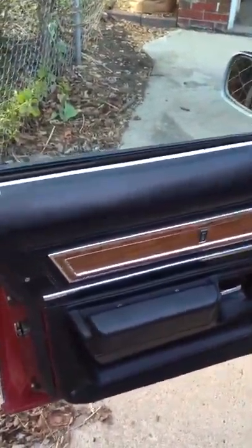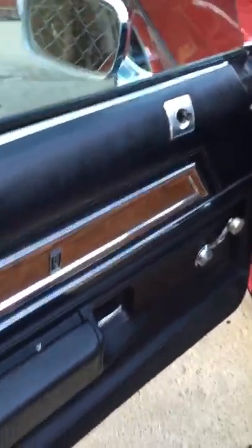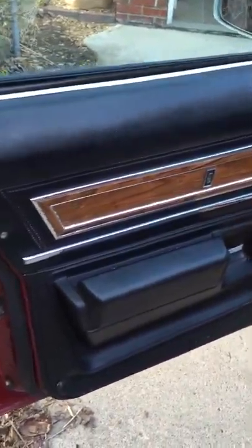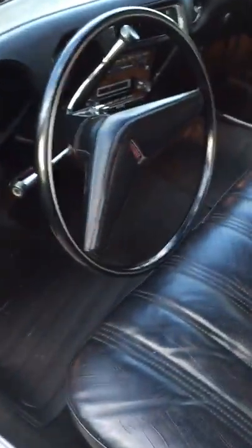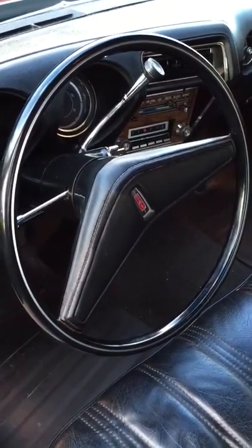Let's take a look at the interior. You can see the driver's door panel here — really nice shape. The steering wheel doesn't have any cracks in it. Dashboard doesn't have any cracks. Seats look really, really nice. No ripped seams or anything.